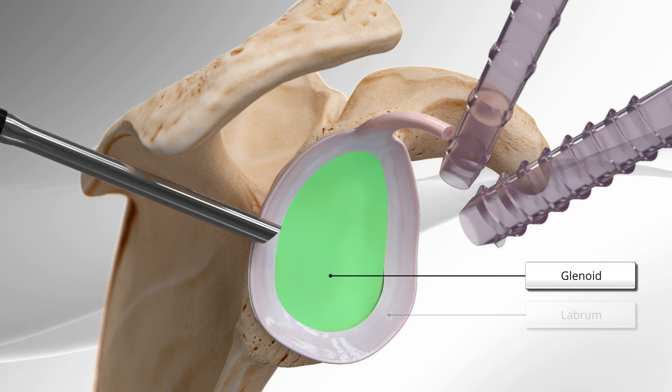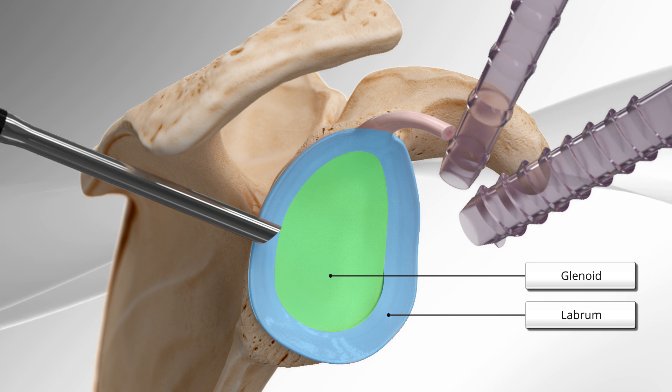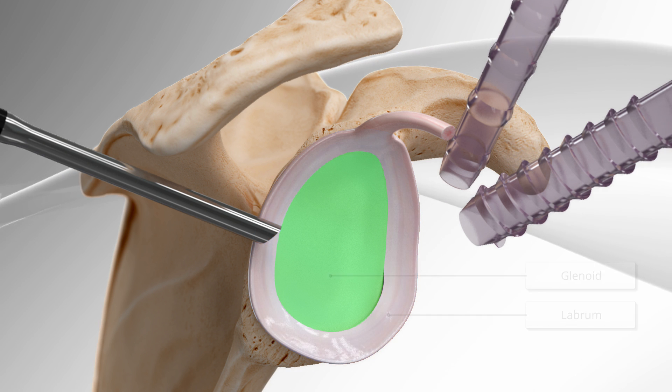In this procedure, we see the repair of the labrum, a rubbery cartilage material around the socket that helps maintain stability of the shoulder.